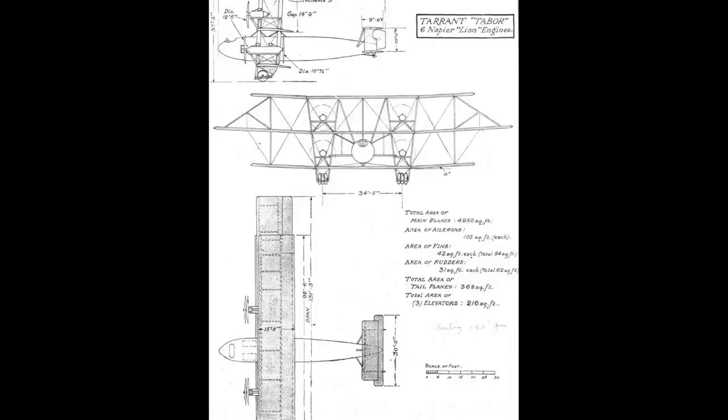Initially, it was planned for the aircraft to be powered by four of the then-in-development 43.5-litre Sedley Tiger V12 engines, which were expected to produce around 600 horsepower. However, it soon became evident that the Tiger engine was plagued by delays, and in fact it would ultimately be a complete failure, and so the decision was made to use six of the 450 horsepower Napier Lion engines instead.